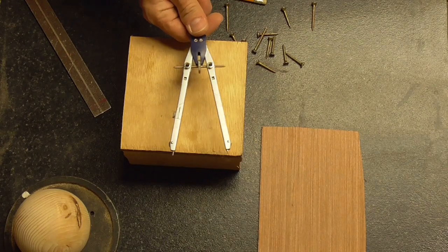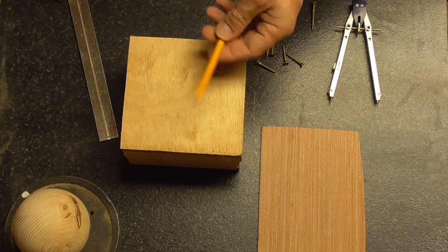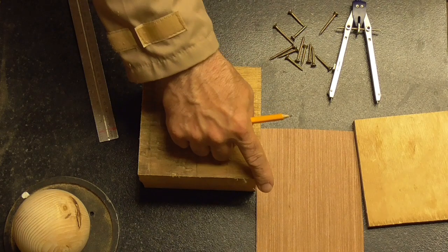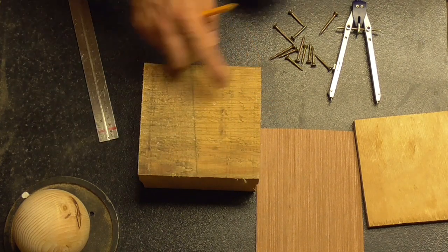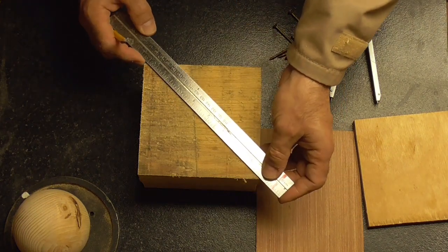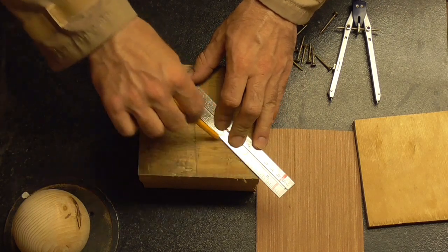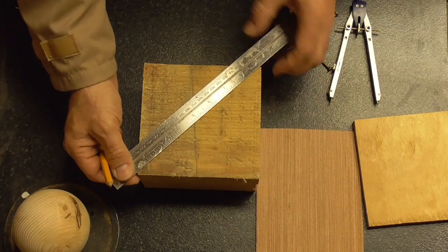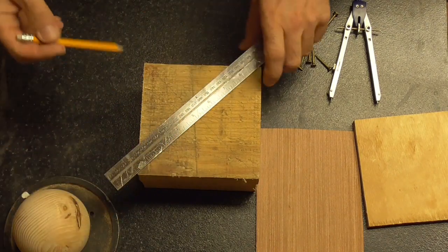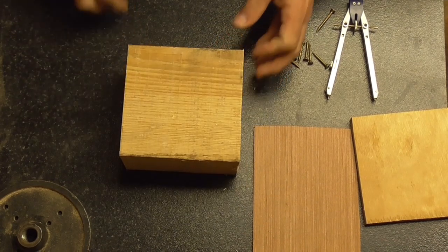You're going to need a good compass, a steel ruler or good tape measure, and your pencil. First of all we need to determine the center of our jig blank — we all know how to do that: corner to corner to find our center. I'm going to turn it over and do the same on the other side.